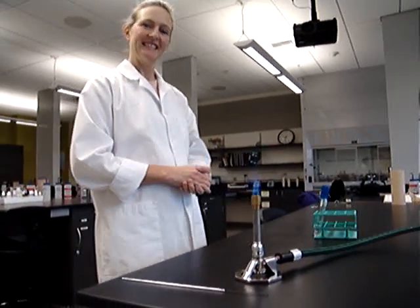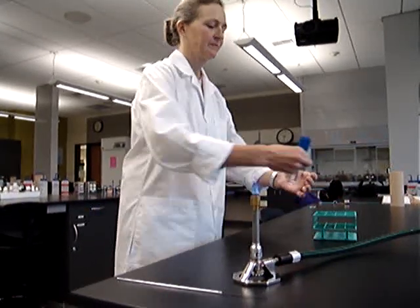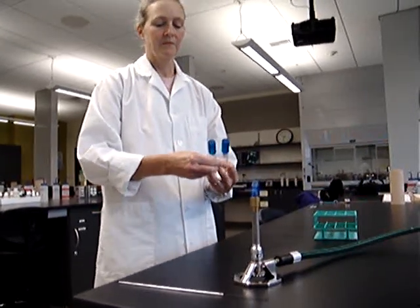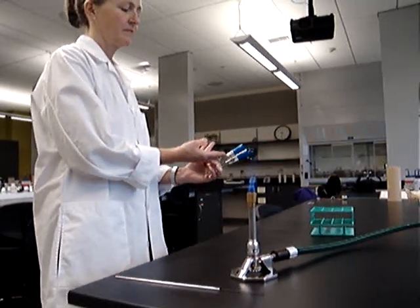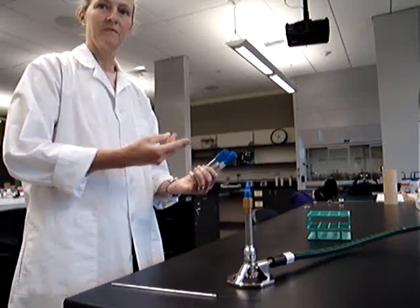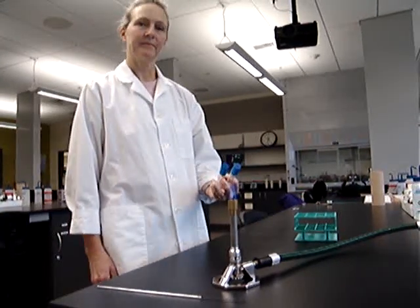Okay, Kerti, go ahead and pick up your tubes. Kerti is going to place them in her hands at a 45-degree angle — in the left hand she has her culture, and the right is the inoculating medium.